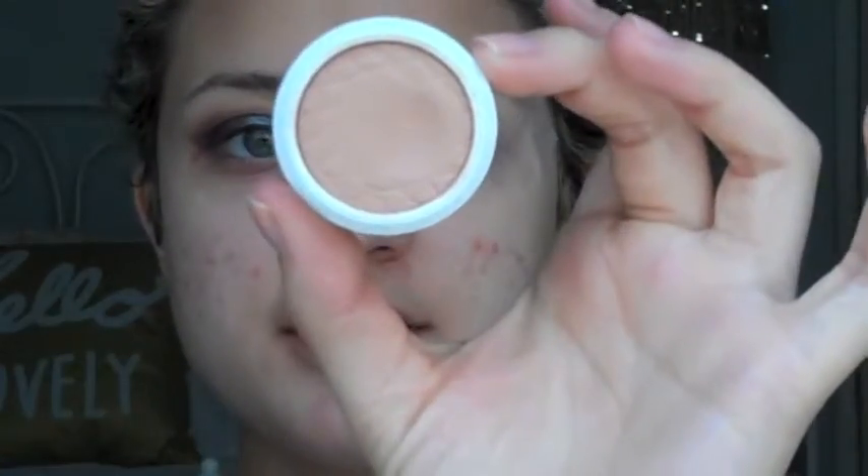Now I'm going to take the Super Shock Shadow in Strength and use this Sephora eyeshadow brush and just put that as a transition shade. I use this shadow almost every single day - this is my favorite transition shade. I'm going to be sad when it hits pan because I'm not going to buy the quad again since it's just too much money. I hope ColourPop has a shade similar to this.